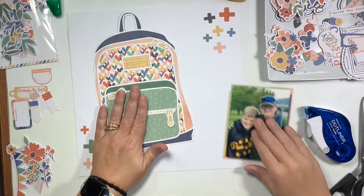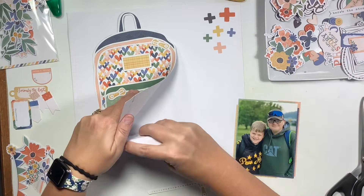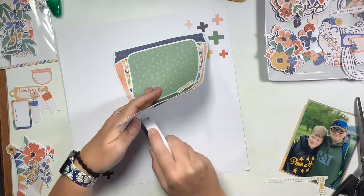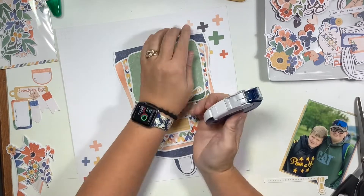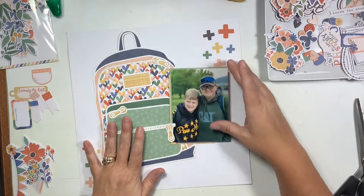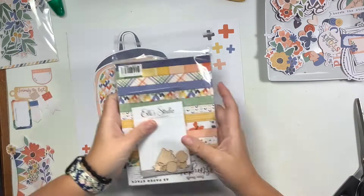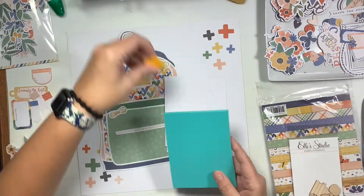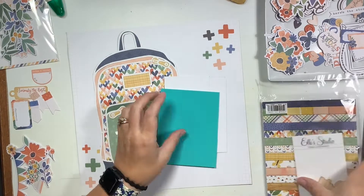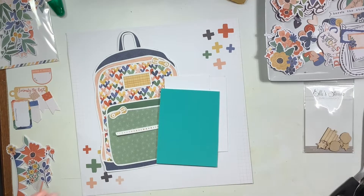Everything is matted and I found the place I wanted to put my book bag, so I'm going to go ahead and glue this down with my tape runner. The zipper I am going to place overlapping the picture so that the gold piece on that zipper pull shows — I really love the zipper pulls in this, I think they're so stinking cute.